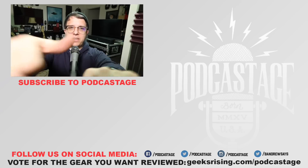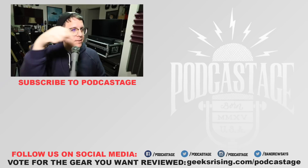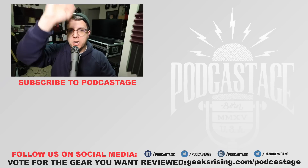That's going to do it for today. If you enjoyed the video, thumbs up; if you hated it, thumbs down. If you want to influence what I review next, head over to geeksrising.com/podcastage and cast a vote. Check out the Discord server link in the description. Thanks for watching, bye!